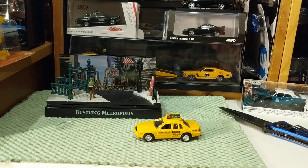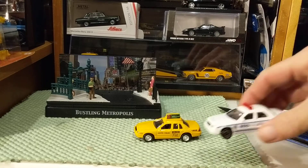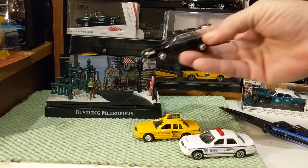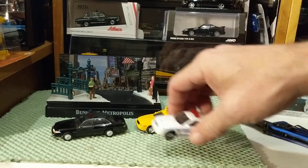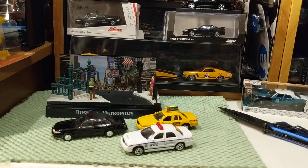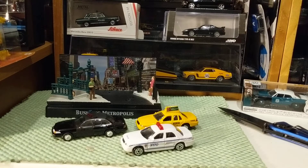Do I have one of my Motormax readily available? What I can do is compare this Crown Victoria to some other Crown Victoria castings we've looked at before. This is the Real Toy police car. And not incredibly fair, but here is the Greenlight Crown Victoria — an older model Crown Victoria. This Motormax is not quite as nice as the best of the Motormax that I have, but it's not bad.